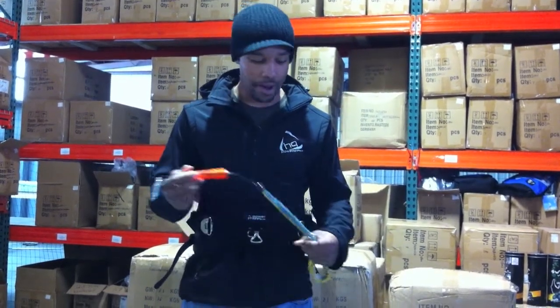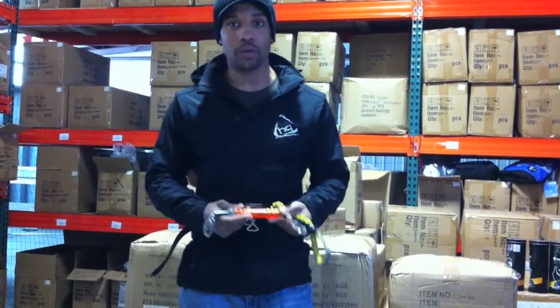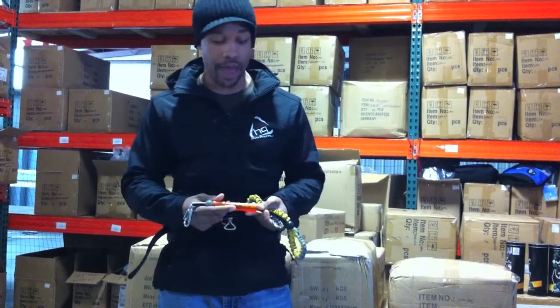Hey guys, this is Kevin with HQ Kites and Designs USA here to talk to you about our new leash. A couple of key features about this make it really cool and kind of separate it from anything that we've done before, or anyone's done before for that matter.